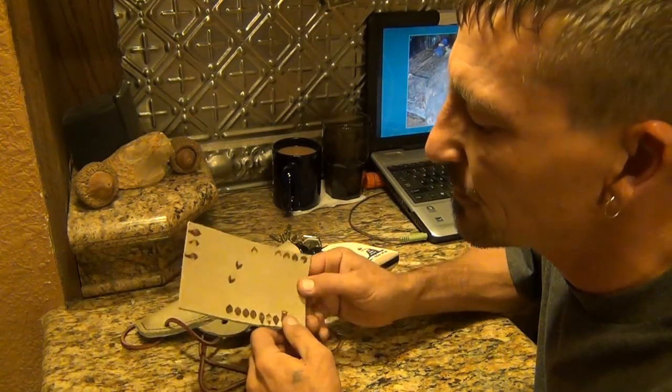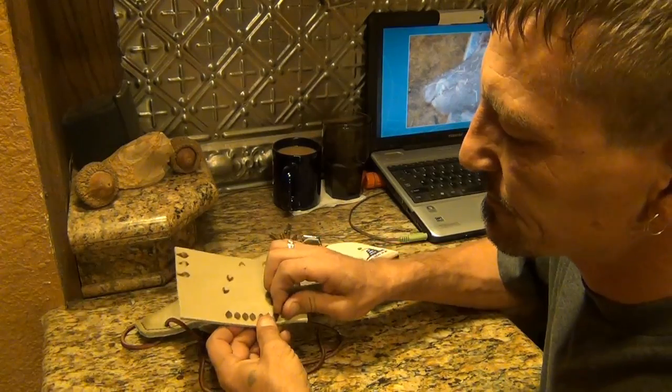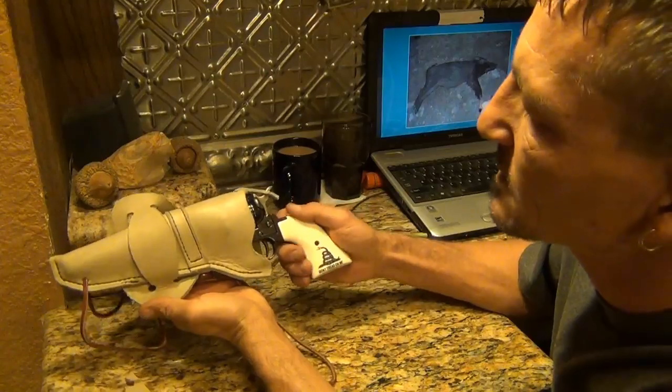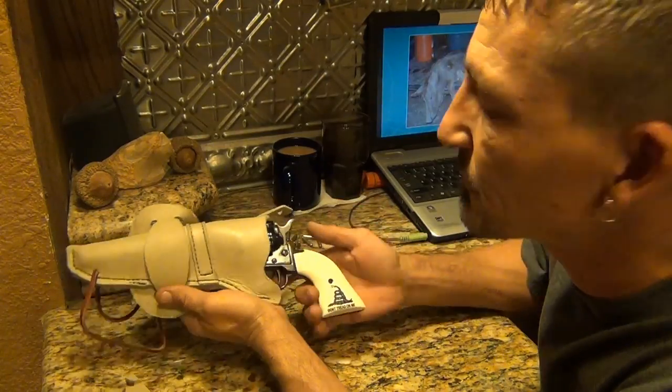I punched a hole for the 22, but that'll just stick out too far and it's not the easiest to get out. So anyway, I'll just leave it like that. It actually goes in much better now that it's been drawn a few times.